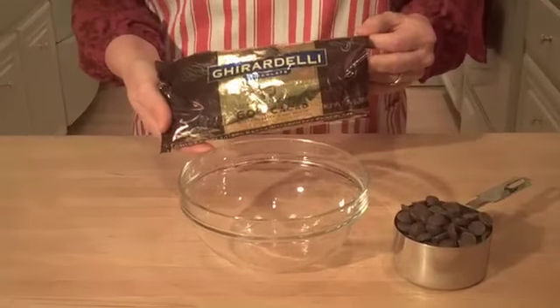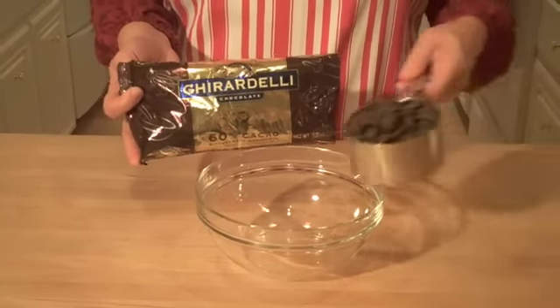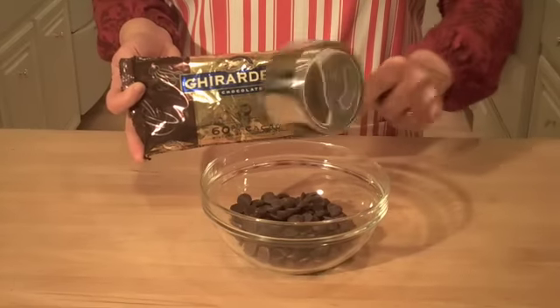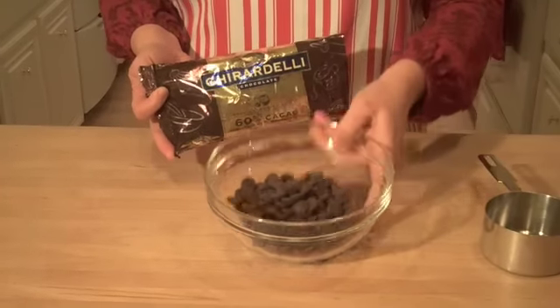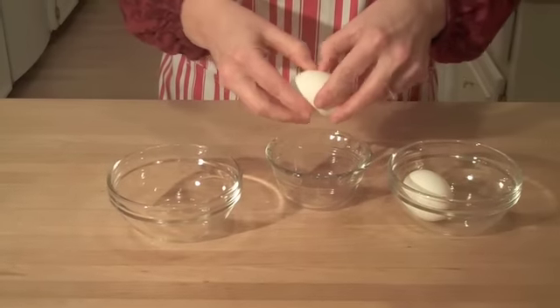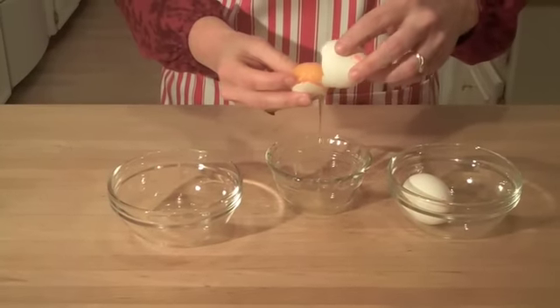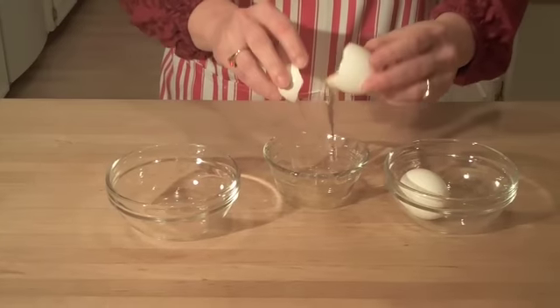We're going to start by melting a cup of chocolate chips. You can use either a semi-sweet or a 60%, and we're going to put that in the microwave in 30-second increments as it starts to melt.